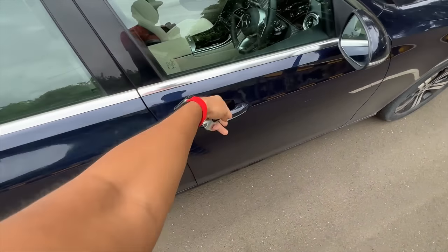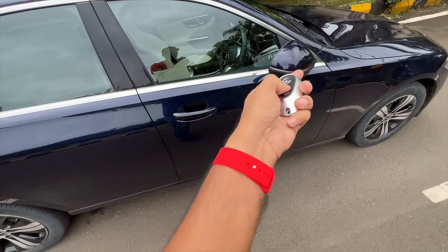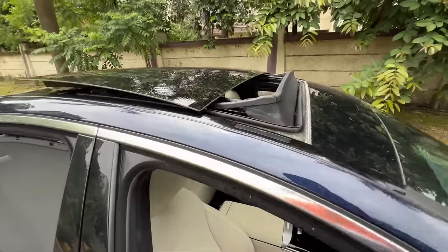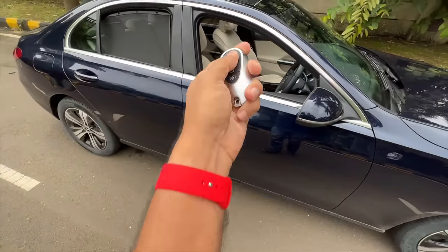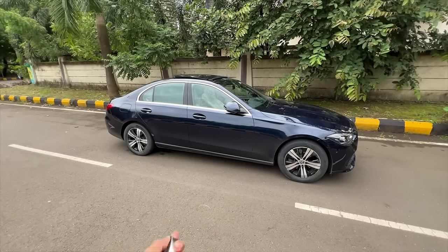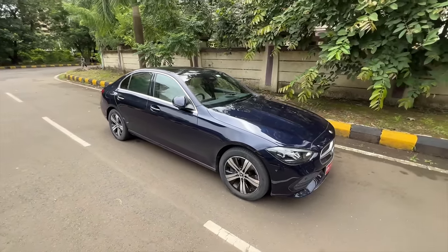The doors feel a bit on the heavier side, but there is no keyless entry — very shocking at this price point. You would expect to just put your hand near the door to unlock it, but that doesn't happen. However, mirrors fold on locking and windows can roll down by holding the key button, which is an expected feature. For the price, I expected a lot more — specifically keyless entry and ventilated seats.